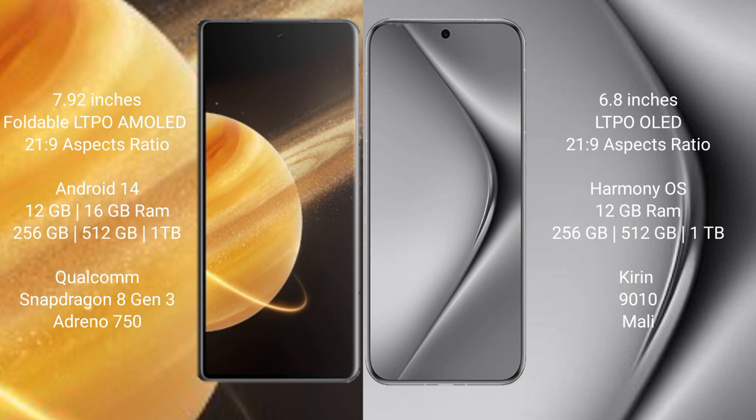Honor Magic V3 runs on the Android 14 operating system. Huawei Pura 70 Pro runs on the HarmonyOS operating system.